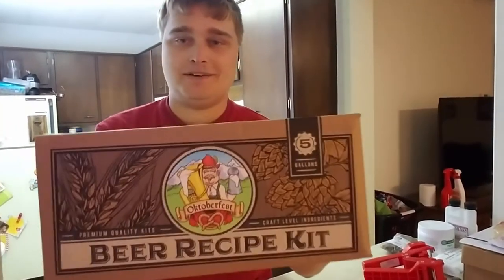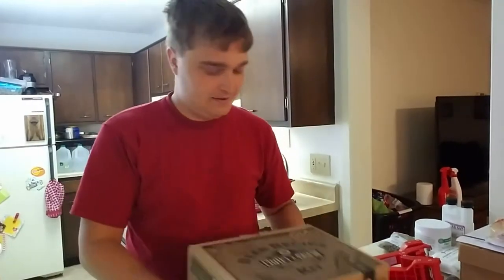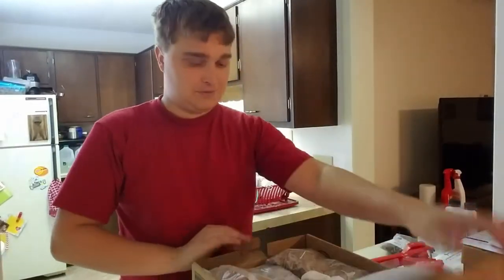Hey, it's Trey with the Trey Brews channel. October's coming up, or the fall time — unfortunately it's already coming up — but we've got an Oktoberfest five-gallon beer kit. This one's gonna be fun to make, as they all are.